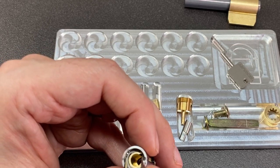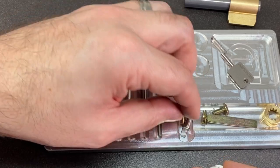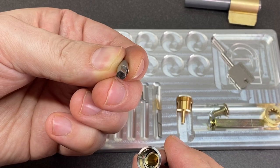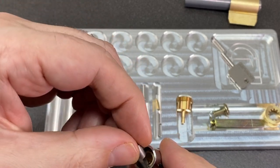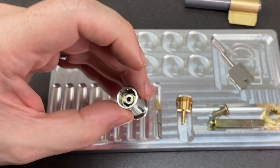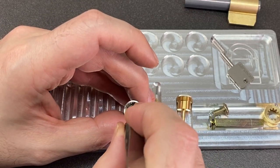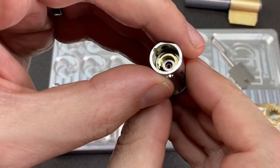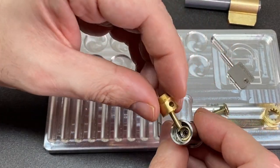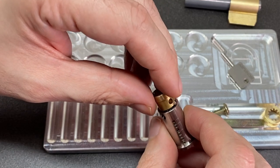That's in. Now we can put in the pusher, which goes in one way and that appears to be this way. Checking — yeah, everything seems aligned, so that'll drop down. Then we can put the back piece on.